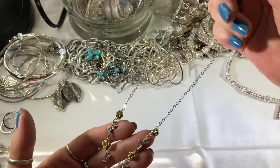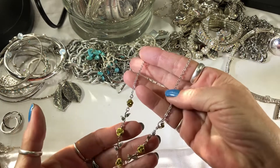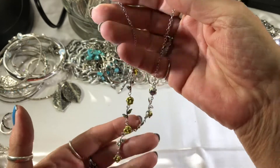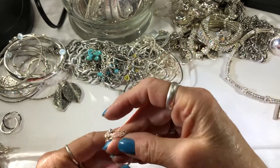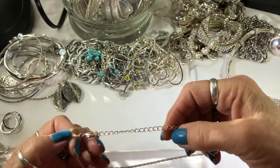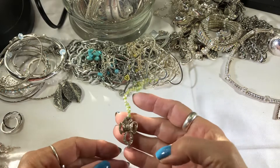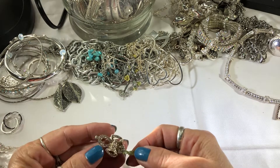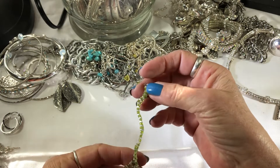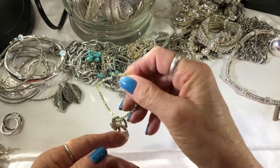A little necklace with kind of yellowy-green hearts. This looks like Claire's too but it doesn't say. Just a silver-tone chain — I've never found a real silver one that has an extender. Somebody took this old piece and added seed beads to it; I guess they tried to make it a bracelet.